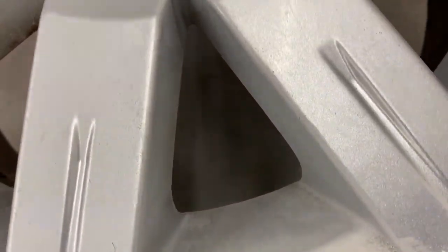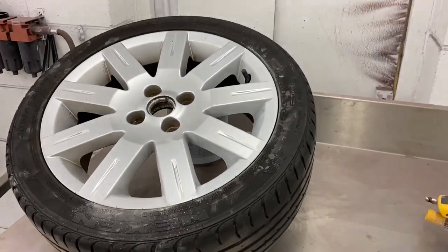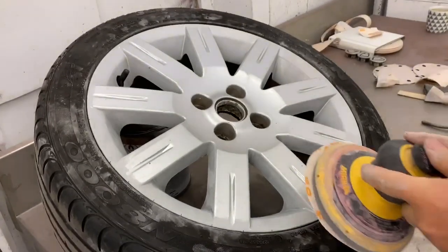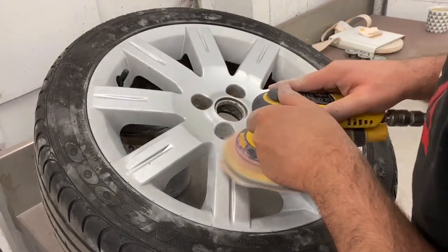I'll do the rest of the triangles off camera and I'll bring you back when I start on the face of the wheel. It's 400 grit again, and if possible if you've got a sander, use the DA sander. If not, just put it on a rubber block or something like that.